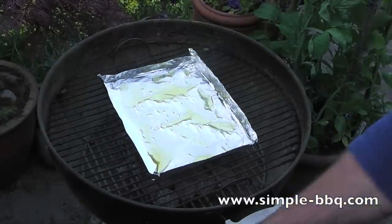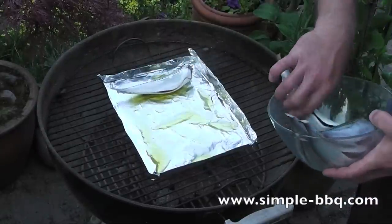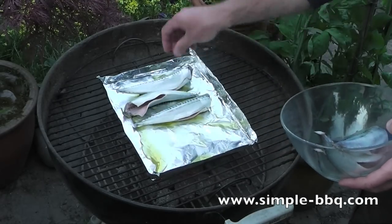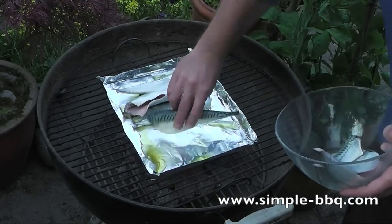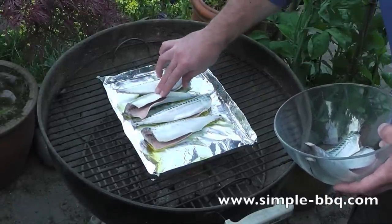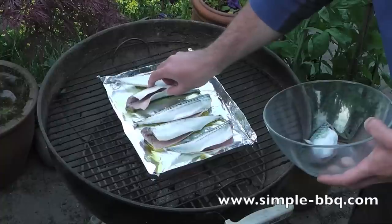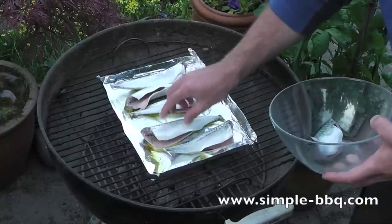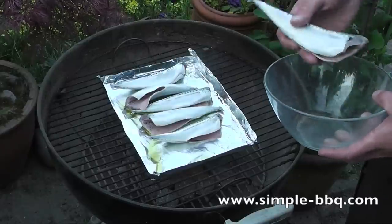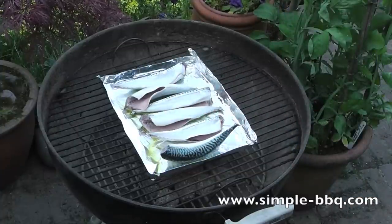These fresher fish — they were only caught in a matter of hours. I'm just going to lay them out end to end, just adjusting them so that they're evenly spaced. Once they're all laid out, I'm just going to drizzle a little bit more olive oil over these.